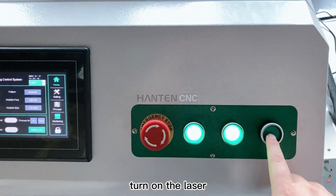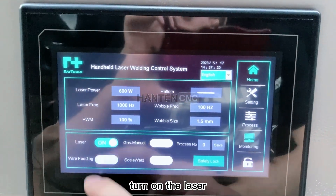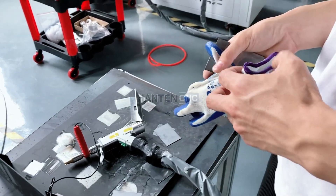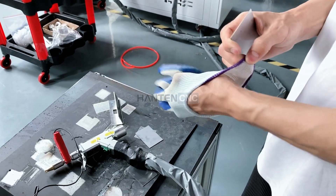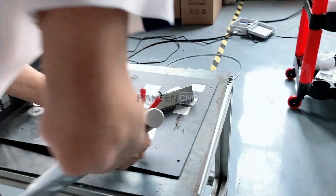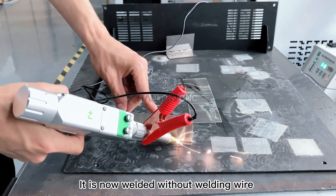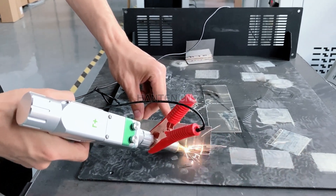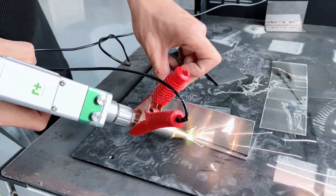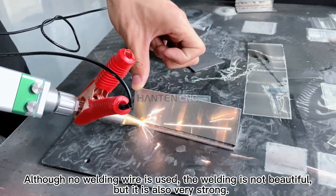Turn on the laser. It is now welding aluminum without welding wire. Although no welding wire is used, the welding is not beautiful, but it is also very strong.